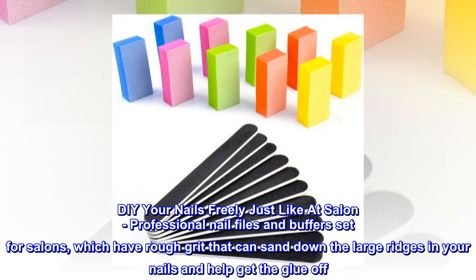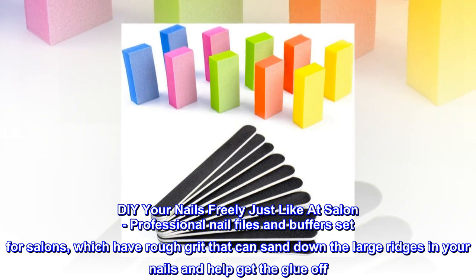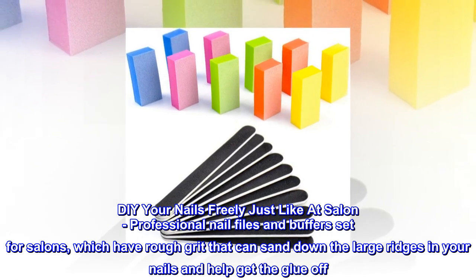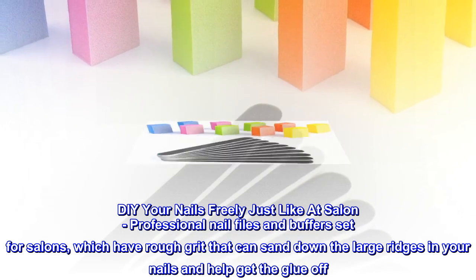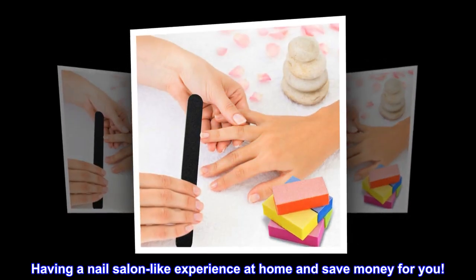DIY your nails freely just like at a salon. Professional nail files and buffers set for salons, which have rough grit that can sand down the large ridges in your nails and help get the glue off. Having a nail salon-like experience at home and save money for you.